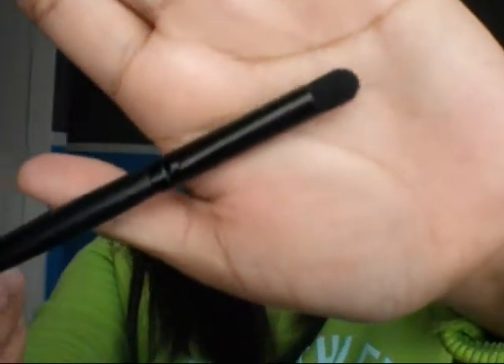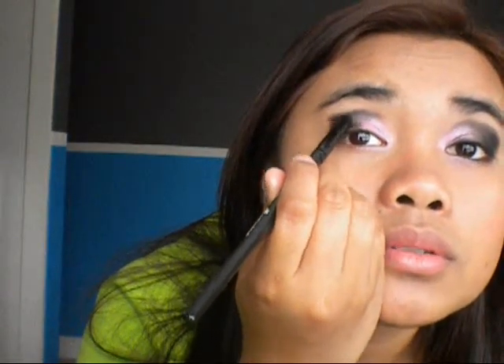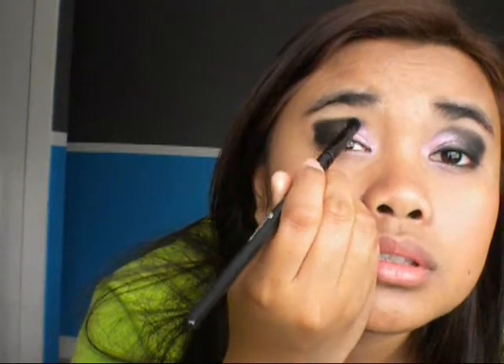Next, I'm going to be taking the black contour brush that I always use — this is just to make it a little bit more defined. Go in with the same black, and then what you want to do is go in circular motions to blend that out.